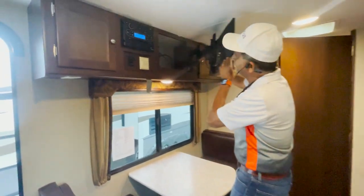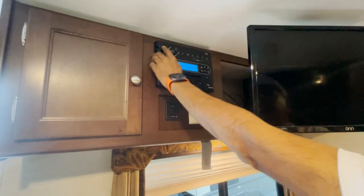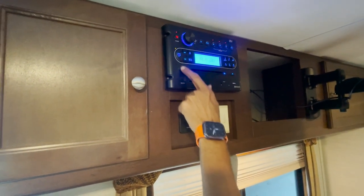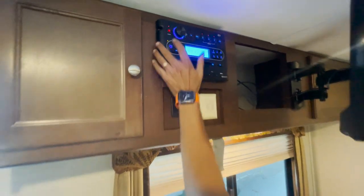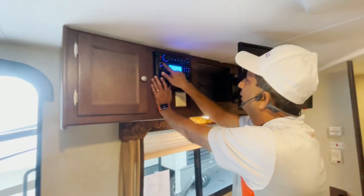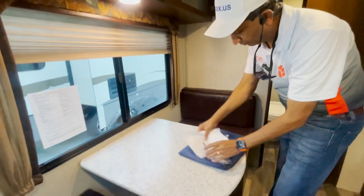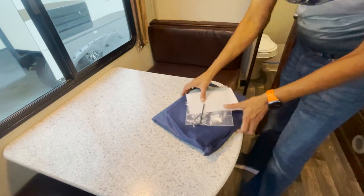We've got a little TV that swivels around. Radio, CD player — let's turn that on. I'll have to check it out, but I'm sure it works. I heard a sound out there — you can also plug your iPod or Android phone in. All the books and manuals are right here — Dometic, refrigerator, all that.